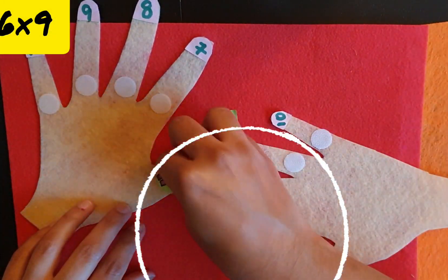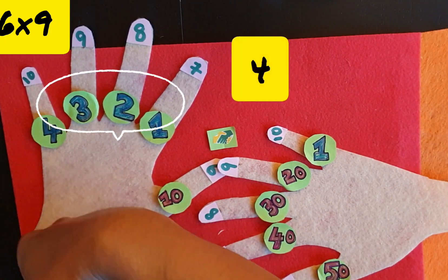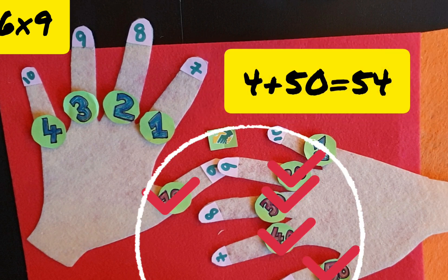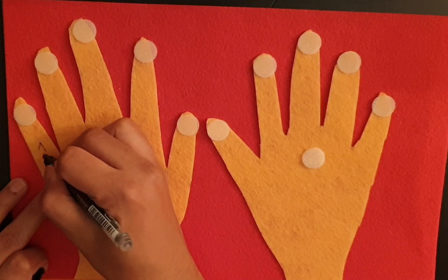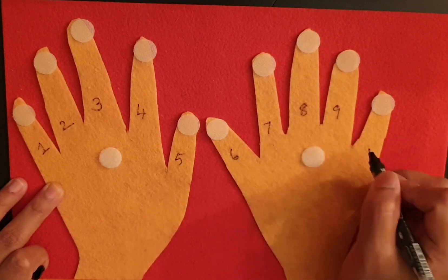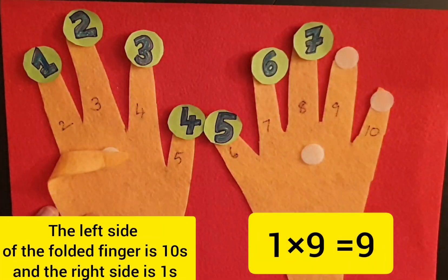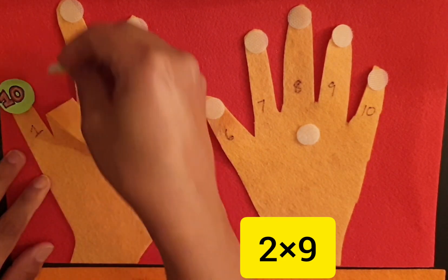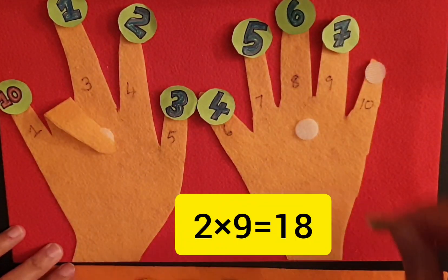Let's go for another example: 6 times 9. Another method for table 9. In these hands, I added velcro in the center and marked numbers on the fingers. We have to count the left side of the folded finger in 10s and the right side in 1s. In this example, 2 times 9 — the folded finger is 2, so the left side has one 10, and the right side has eight 1s. The answer is 10 plus 8 equals 18.